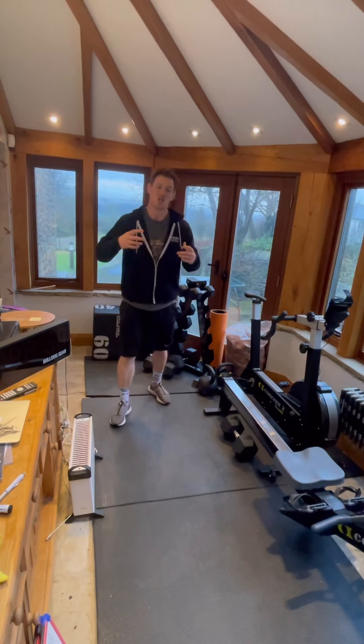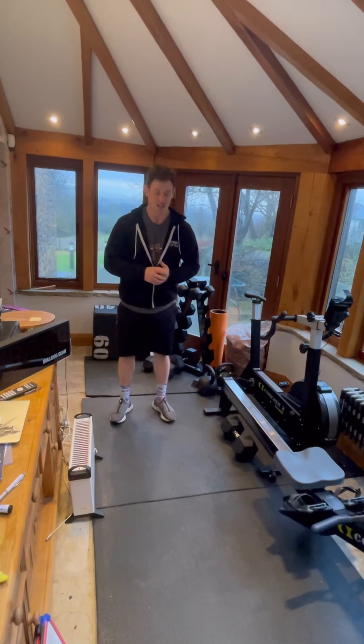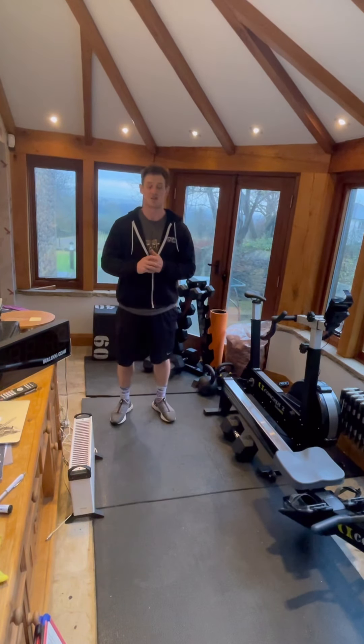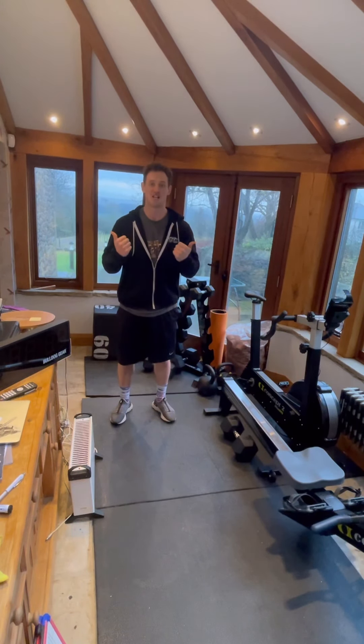Feel great — it's a brilliant start to the week. It's definitely sorted me out on a Sunday. Let's get after it and have a great day!